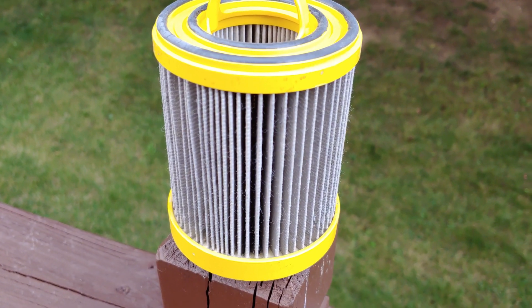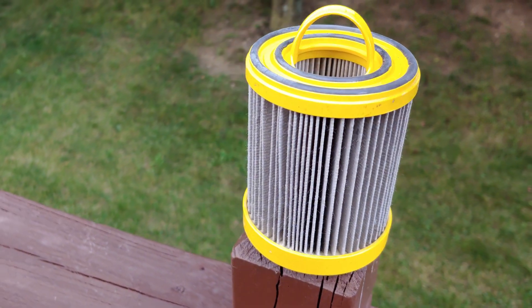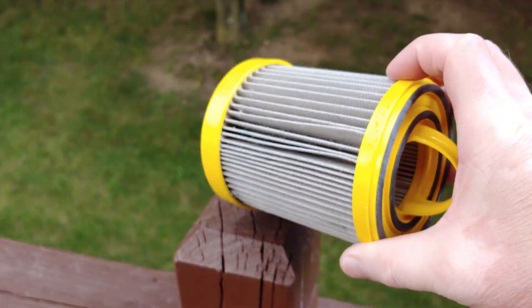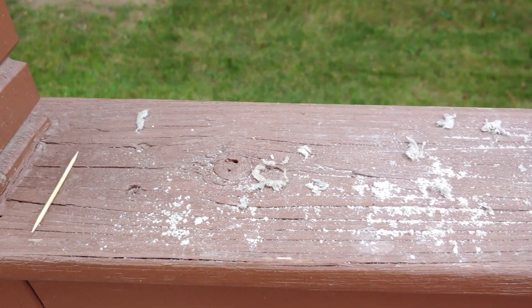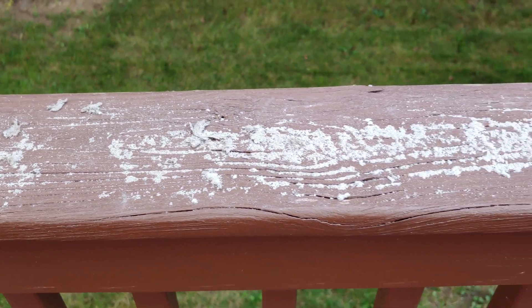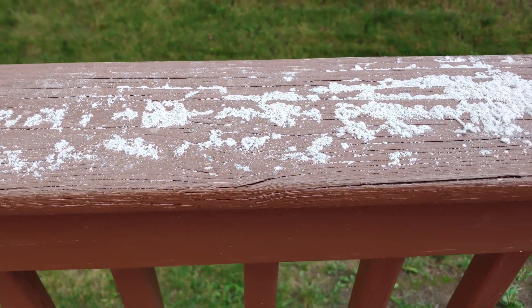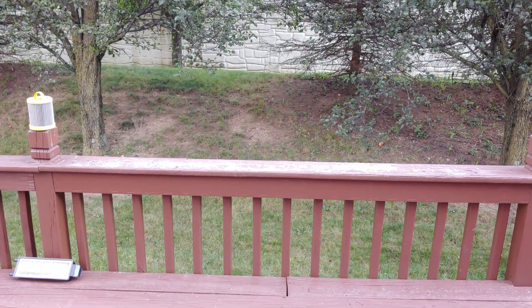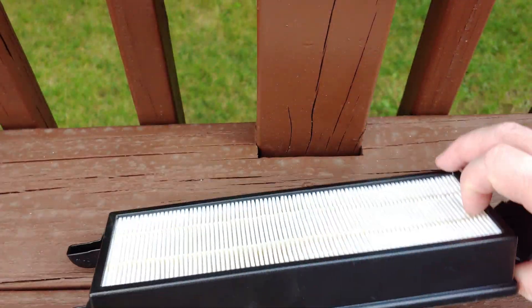I'm outside here with Thomas's filter for that Eureka Whirlwind. You would think that maybe you're able to get this thing clean just tapping it. But using that toothpick, let me show you what I managed to get — and half of this has already blown away because I'm outside on my deck. Just to give you an idea. So now I wonder how bad this exhaust filter here will be.